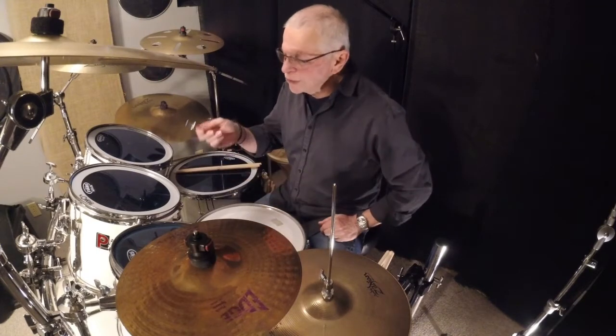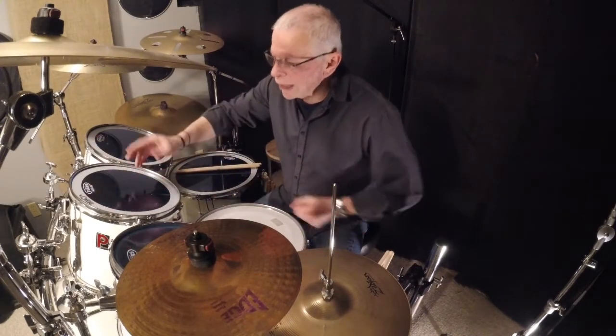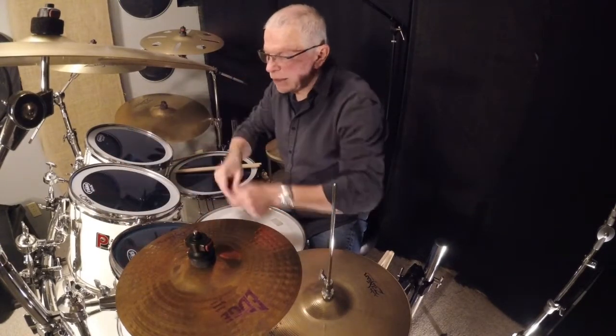This is a drum key, and I use this to remove the lugs. Then take the hoop off — this is called a hoop, this chrome thing here — then take the head off.